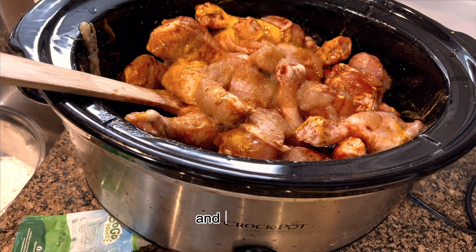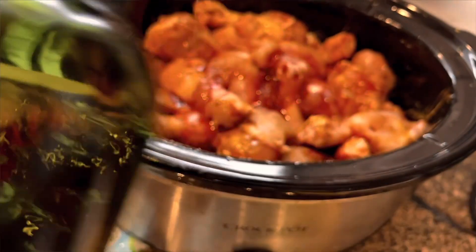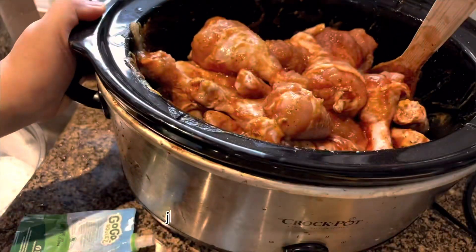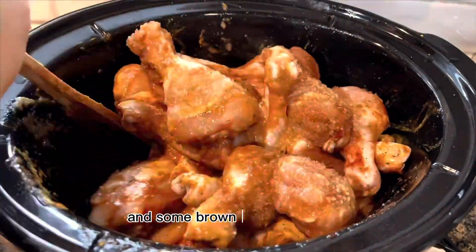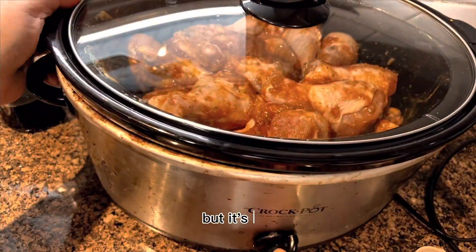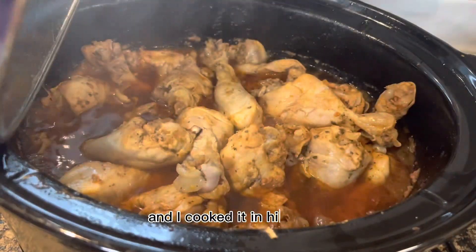I added some leftover red wine — just a splash — because it's good, and some brown sugar at the end. I know it seems like a lot of seasoning, but it's not because there's a lot of chicken.